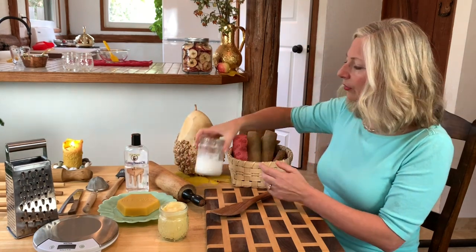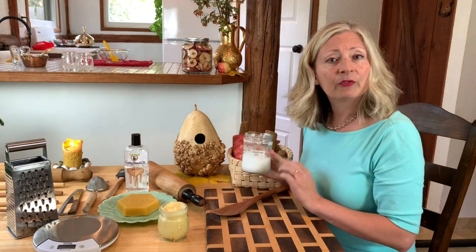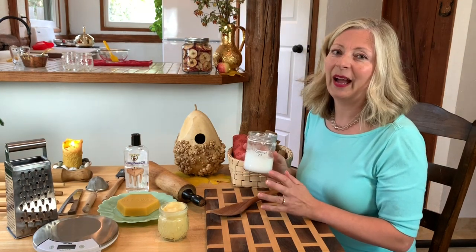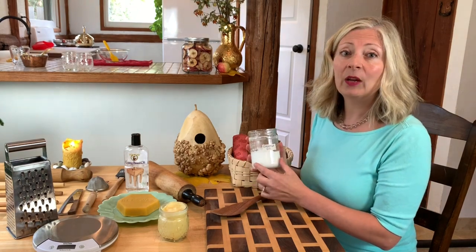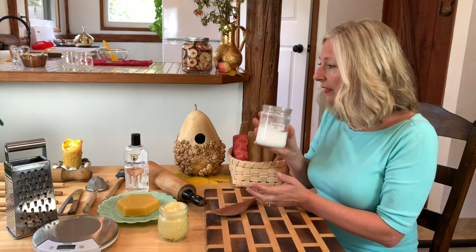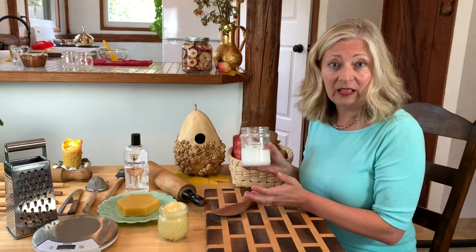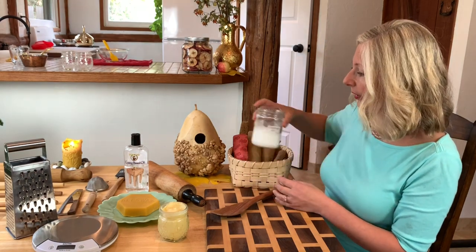Our final ingredient is coconut oil — refined coconut oil. Save your virgin coconut oil for cooking; it can go rancid and ruin a whole batch of spoon butter. So stick with refined — it will say refined on the label. It's available less expensively than virgin coconut oil. Give it a smell; it should have a neutral aroma, if any, and won't have that luscious coconut smell that virgin coconut oil does.